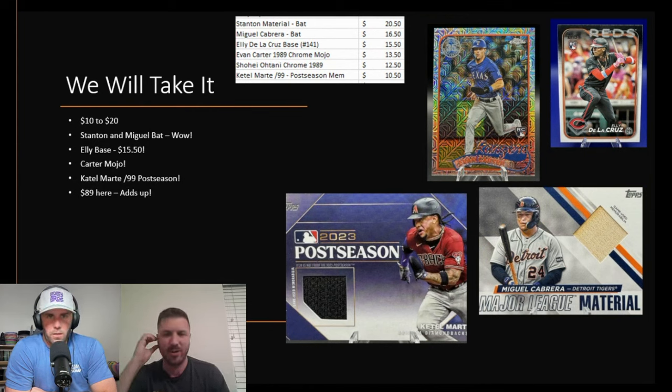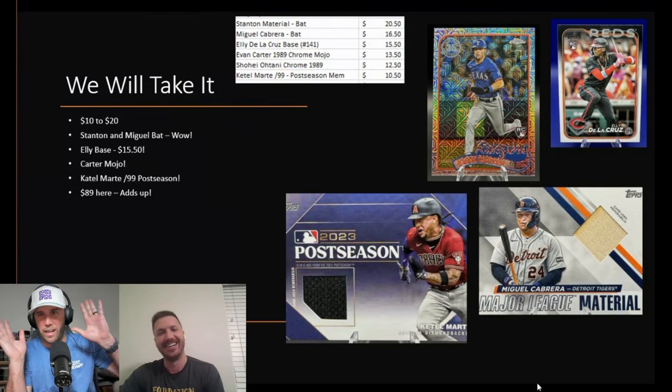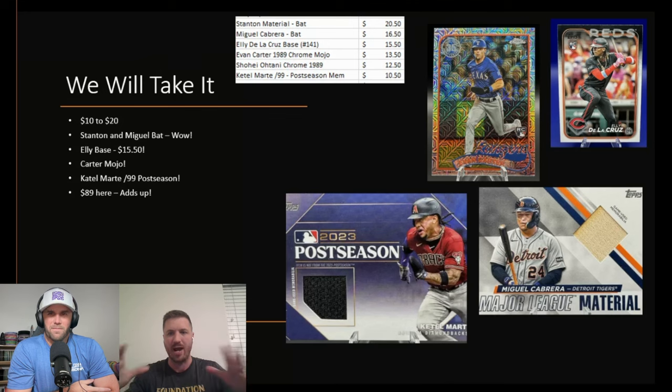Moving to the 'We Will Take It' tier — ten to twenty dollars — these are all real sales. Ellie de la Cruz base, Evan Carter rookie mojo. Before we go further, the de la Cruz base — what is that selling for now? That's actually stealing a little of my thunder from later. The key concept: if you're going to sell your cards, sell them immediately while everybody is Google searching and eBaying, right around the time of product release.